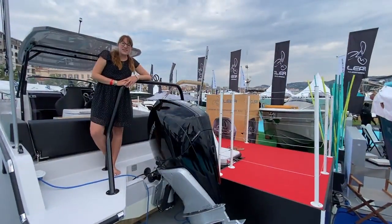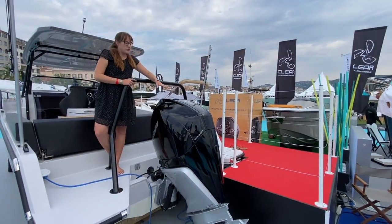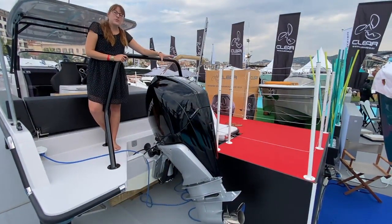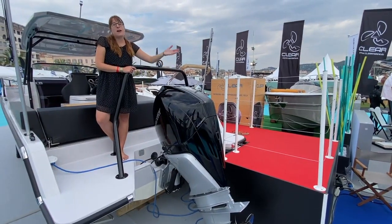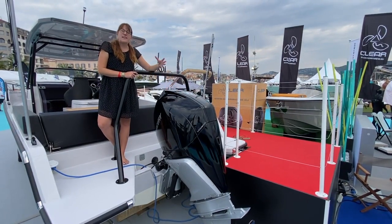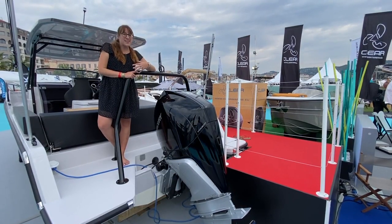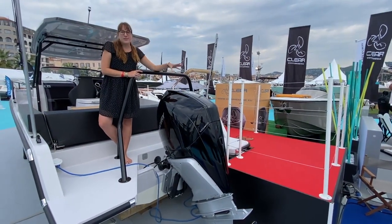I've stepped on board this RIG 280 now and we'll start this little tour right at the aft. You can see I'm standing next to this massive outboard engine. It's up to you how big and how strong your engine is supposed to be — either 250 horsepower up to 350. On this one here we have a 300 horsepower engine, and that brings the RIG 280 up to 40 knots of speed. That's quite something, and it's an outboard engine so really easy for maintenance as well.